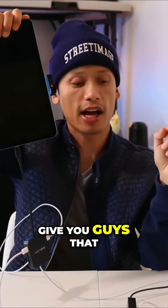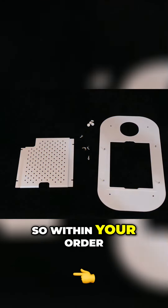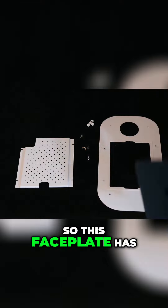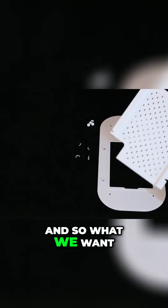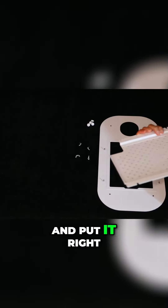We'll put it piece by piece together to give you guys extra guidance on how it's going to look in the booth. Within your order, you're going to get a face plate. This face plate has four butterfly screws, as you can see right here. We want to grab the iPad and go ahead and put it right in here like this.